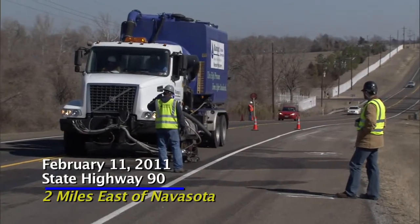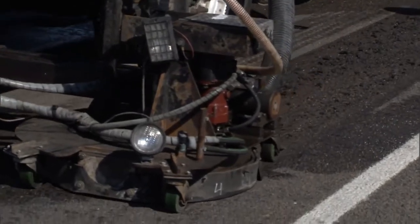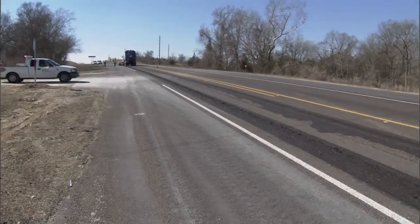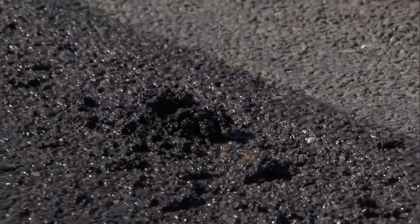Today we're removing excess asphalt from a sealcoat that is flushed. This sealcoat was placed last summer at the end of the summer and soon afterwards the asphalt flushed in the wheel paths. So what we're doing is cutting a two-foot strip in each wheel path to remove the excess asphalt.